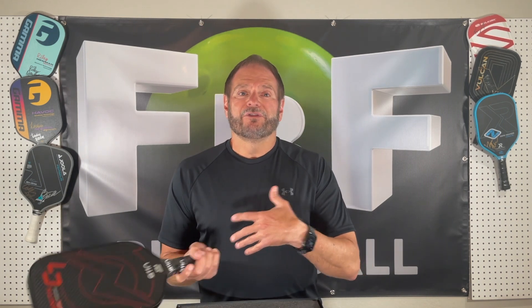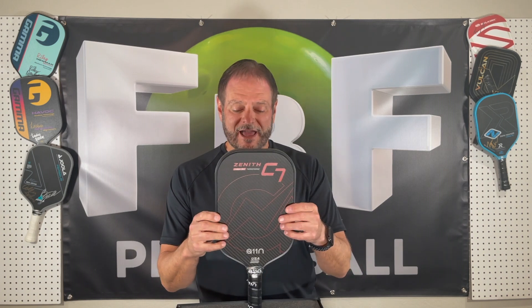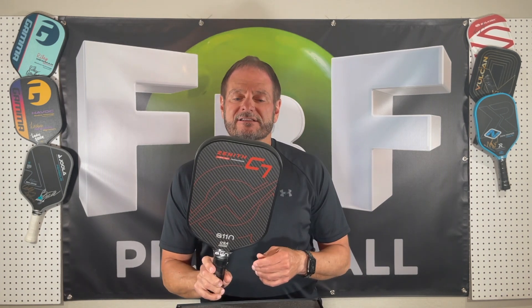I'm anxious to get out to the court and hit with this. It's really cool that they're coming in with state-of-the-art components at that price. Alright guys, headed out to the court right now to hit this new A11N Zenith C7. Looks good.